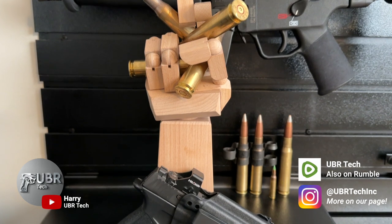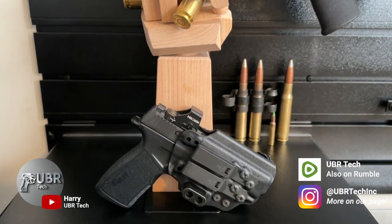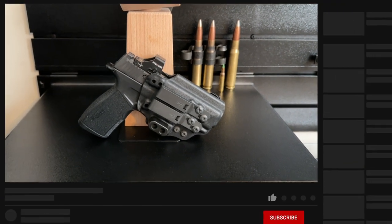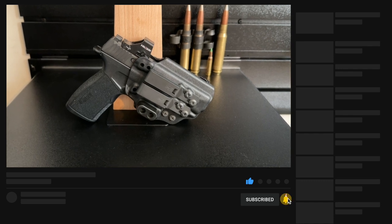Hey guys, welcome back to the channel. Today I'm going to review the Tentacore Kirtam 3 holster for the SIG P365 and the SIG X Macro. Before I get started, I'd like to ask everybody to please subscribe and tell a friend about the channel — every subscriber helps the channel grow.